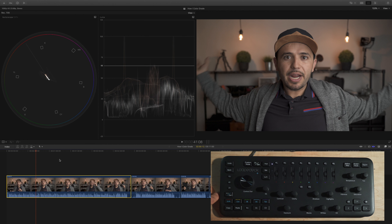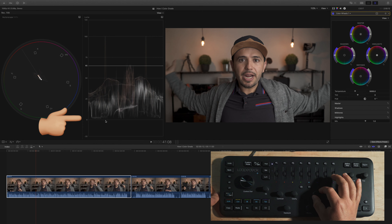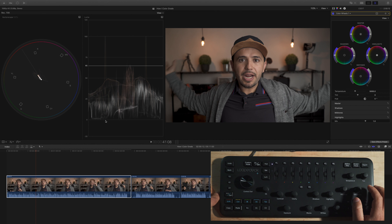Now let's get to color grading. I hit C4 to open the color tools — I changed the default from color board to color wheels because I think they're more powerful. I always start with the shadows: I look at my waveform and I want the lower waveform to hit almost zero, so I go to my shadows knob and bring it down a little bit.